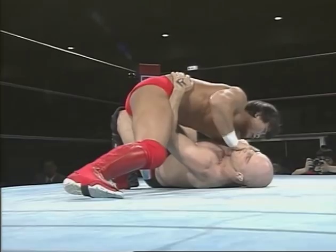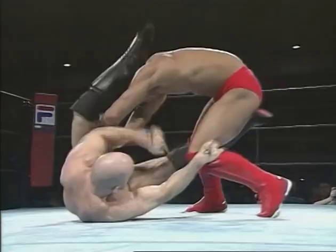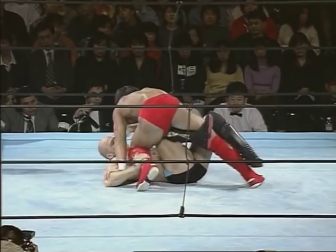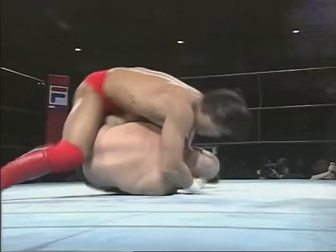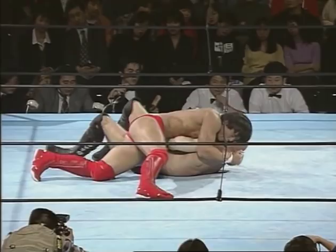He's trying for a leg lock but it's not working. Now he's probably going to go for a knee bar. I know that, so I'm going to go for a knee bar on him, but he pulls it out and I push him off.